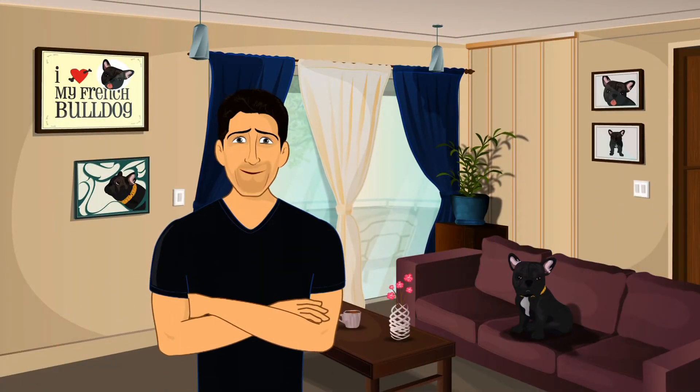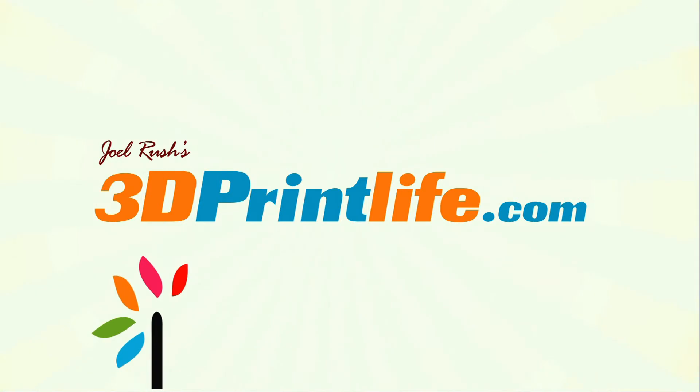That's another incredible 3D printed makeover, Joel. Until next time, discover more at 3dprintlife.com, where we invite you to print things with us.